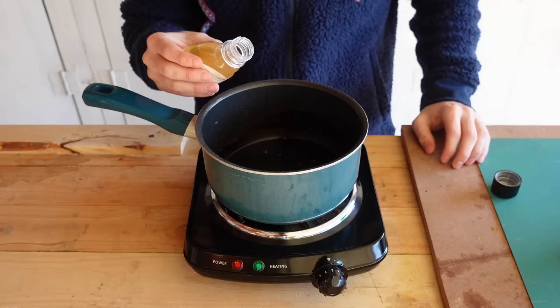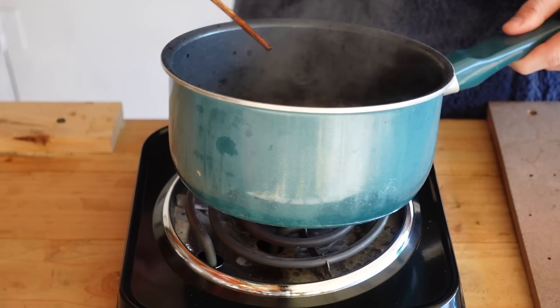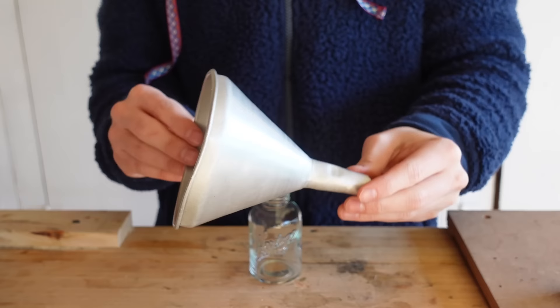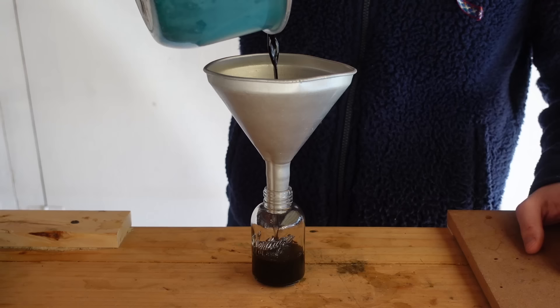Pro tip: a disposable chopstick works great for art projects, especially when you've got to mix stuff up. Once it's at a good simmer, I add about a teaspoon or two of my gum arabic and bring the heat back up and mix it some more. If I feel like it needs to be darker, I just boil it down even further — the more you boil it down, the more condensed and darker the ink will be. Once it's done, I bring a funnel out and use that to transfer the finished ink into my little mini glass jar.